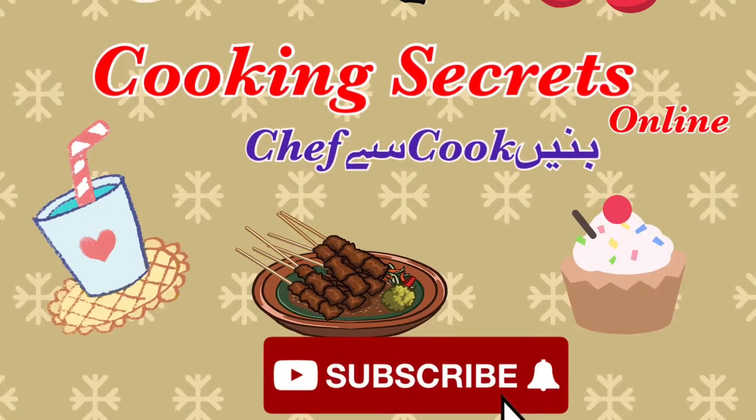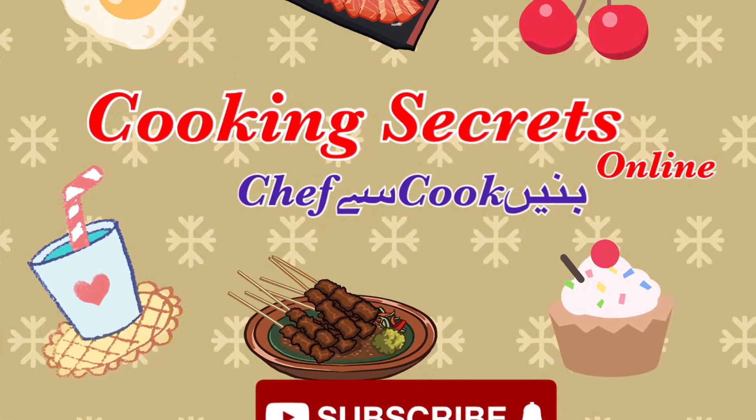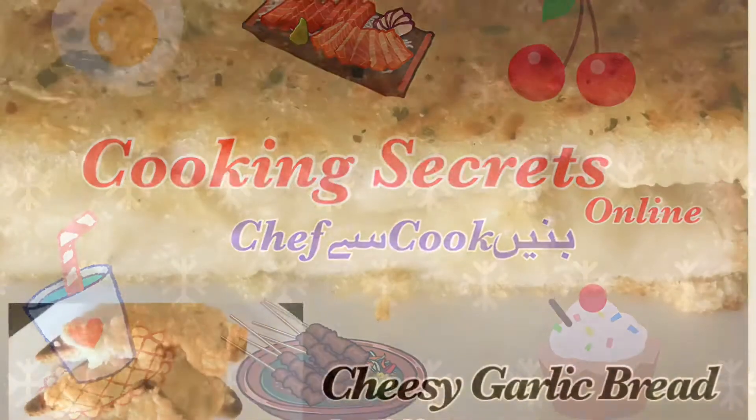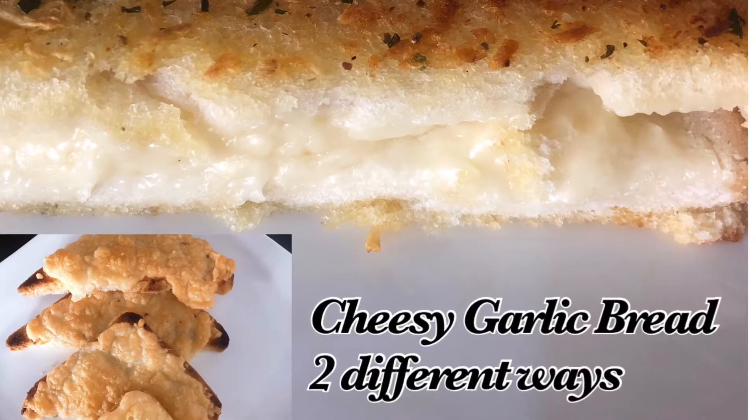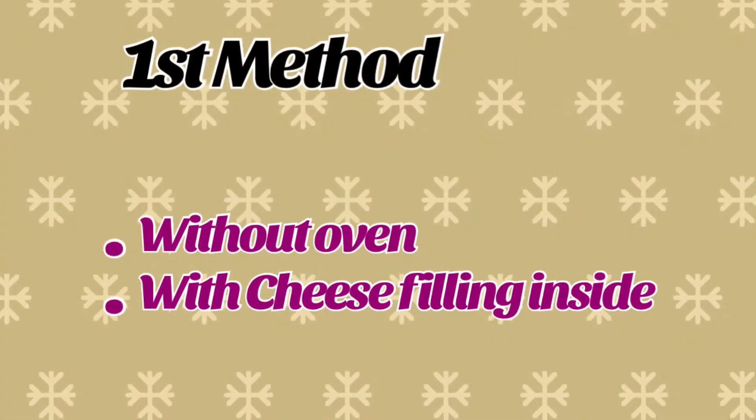Assalamu alaikum and welcome to Cooking Secrets online. Dear viewers, I will tell you two easy and simple methods of making a cheese and garlic bread. Let's see the first method of making it without an oven and with cheese filling.